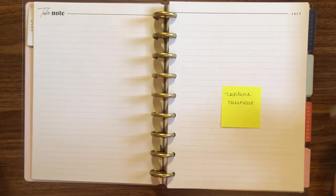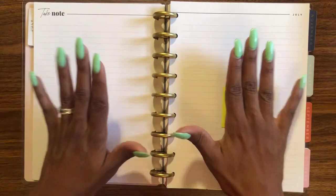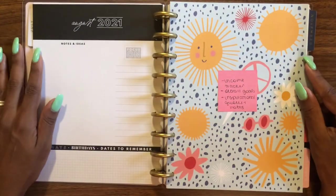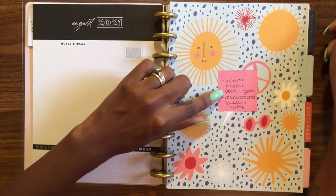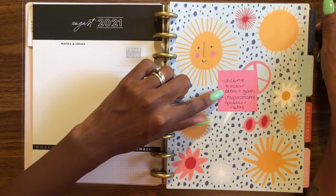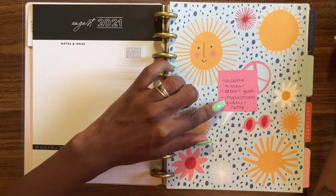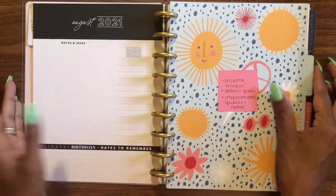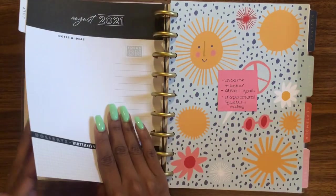The notes page at the end is going to be my content calendar — anything I plan to release, put out, or hit publish on that month will go right here. For extra pages, I have an income tracker that carries through each month, my overall business goals, and inspirational quotes and notes. All these pages will be spread throughout each month, and that's it for my work planner setup!